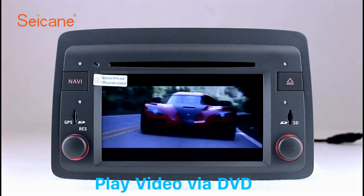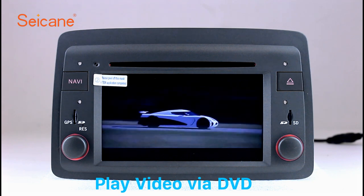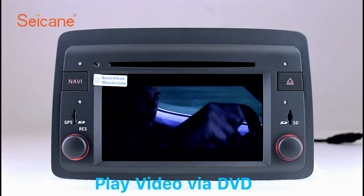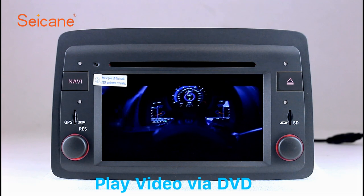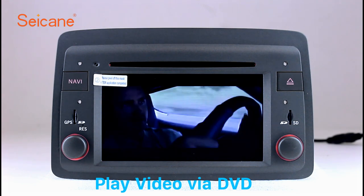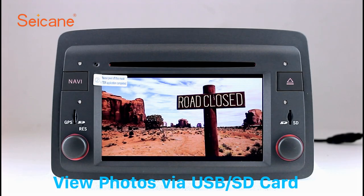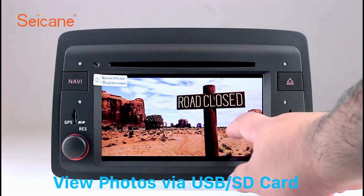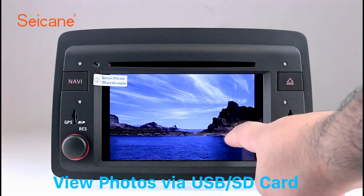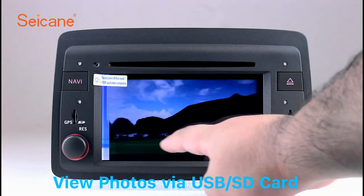DVD. Insert a DVD in the unit and select the episodes you like. The DVD player supports DVD, VCD, CD, MP3, and other formats. And you can enjoy 1080p HD videos. Back to the main menu and enter the photo interface. Select photos from the SD card, and you can view photos by sliding your fingers on the screen.